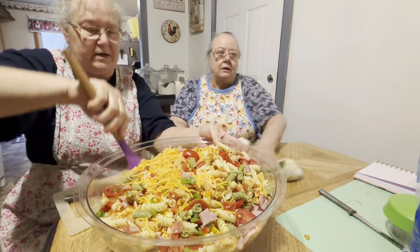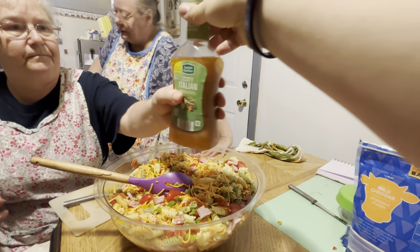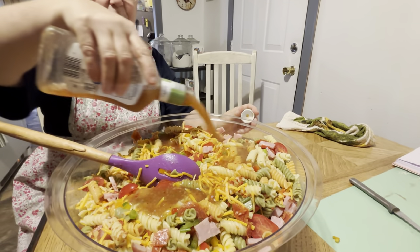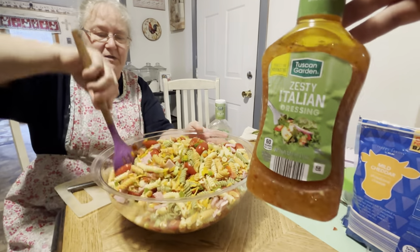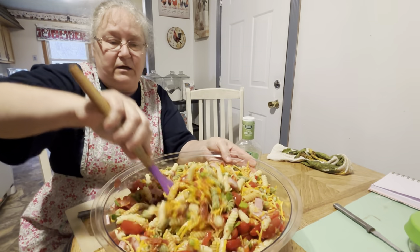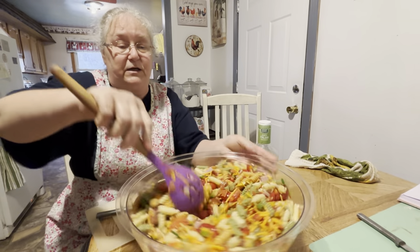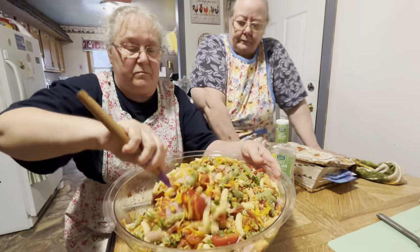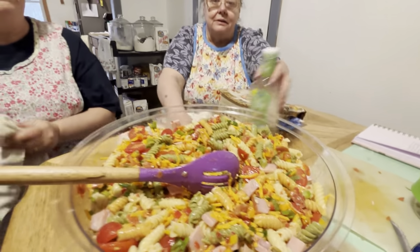Now I just need the dressing. This is the dressing they use — zesty Italian dressing. I could probably use this whole container since we used two boxes of pasta, but it just depends on what you would like. Once it sets in the refrigerator it's better when it marinates overnight. The next morning you can stir it up and add more dressing to your tasting. It marinates overnight and absorbs all the dressing into the vegetables.